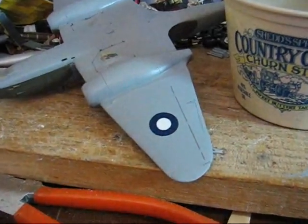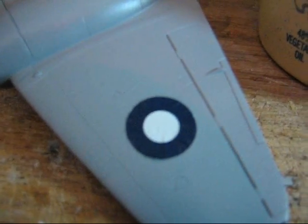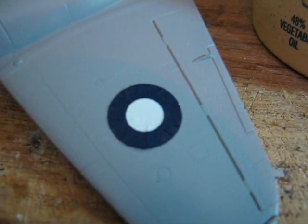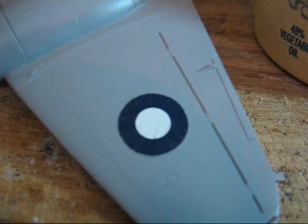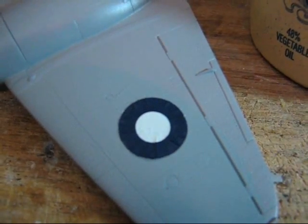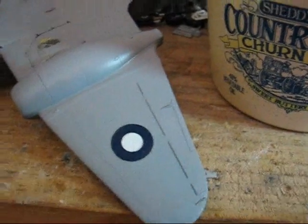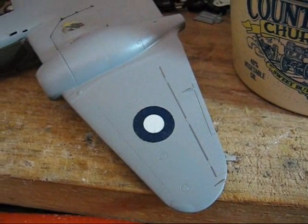Sorry about that — the batteries in my camera unexpectedly died. Let's see if I can get this to focus in on the decal. As you can kind of see, the decal started to wrinkle up, and that basically says the decal setting solution is working. If you have any pooling of decal setting solution, as you can see on the wing tip there, you can go ahead and wipe that out.